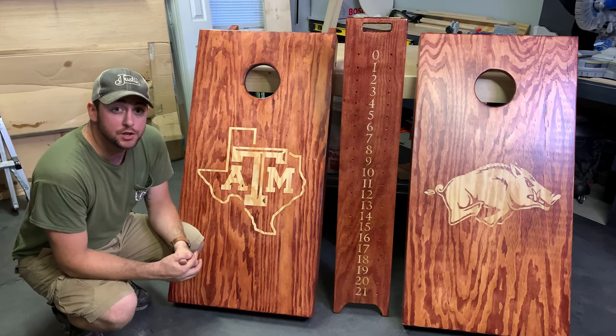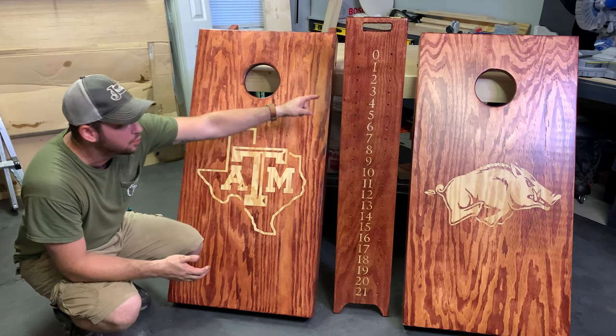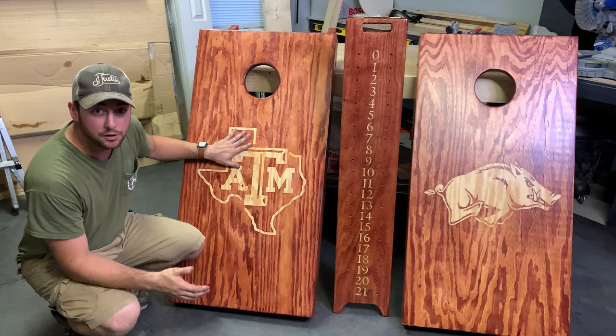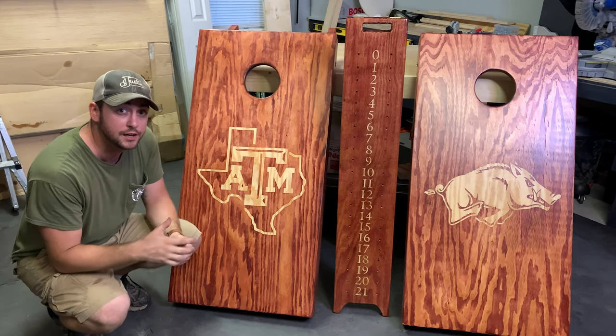Welcome back to the Tradesman Garage. I'm Justin and today I'm going to show you how to make a cornhole board set with a scoreboard drink holder combo using a Cricut Maker or any type of vinyl cutting machine — the vinyl stain and peel technique. Let's check it out.